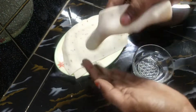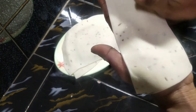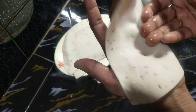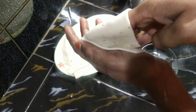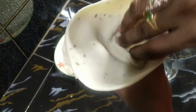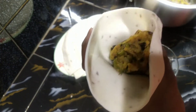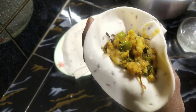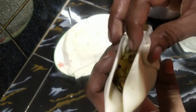Now we apply a little bit of water to the edges. We apply this water to seal the dough. I will make the dough together and fold it. You can start by making the dough — fold and press the dough on opposite sides and fold it again.